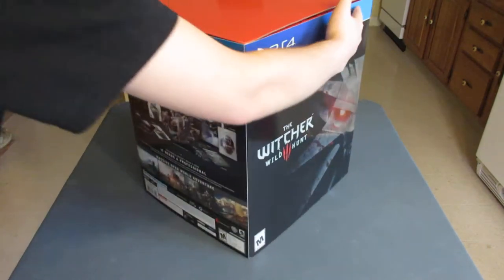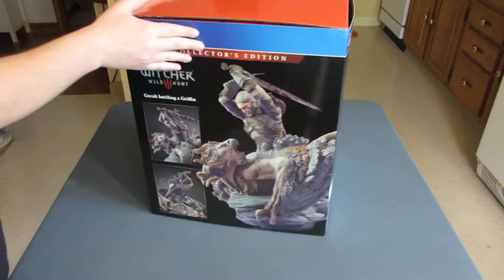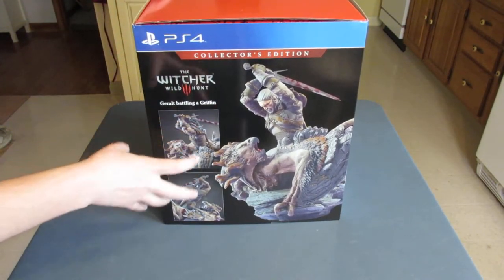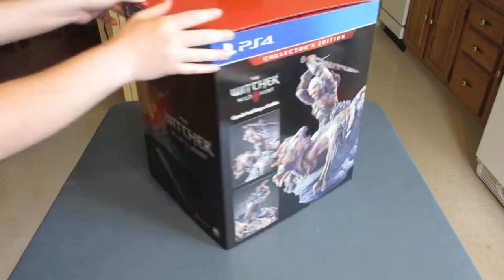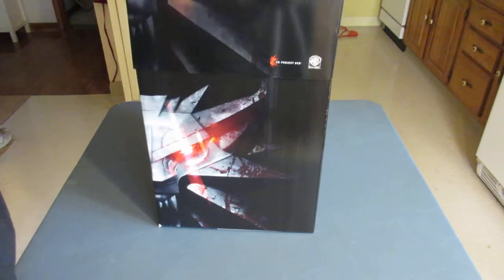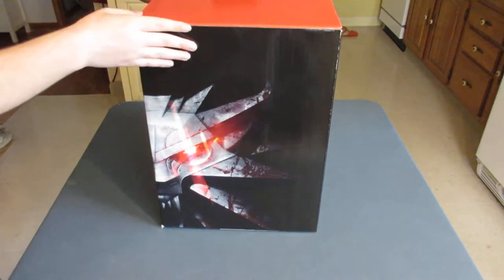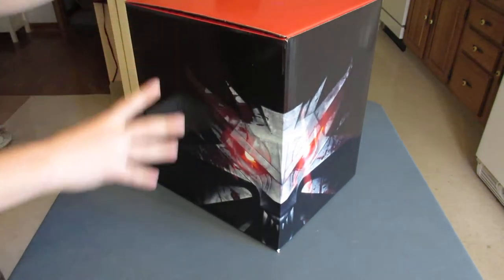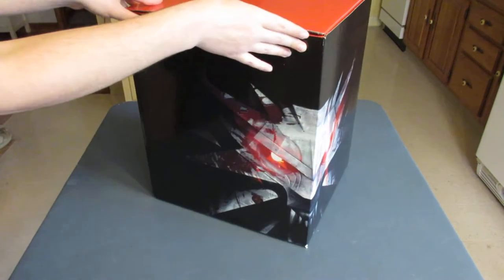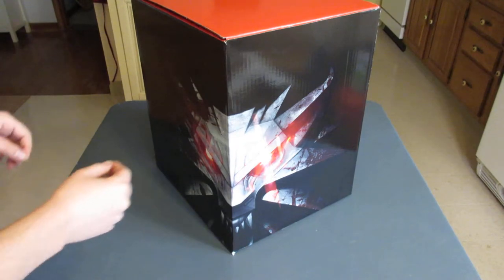Let's see what else we've got here. We've got the contents of the box listed, which we don't need to go over because I'm going to be unboxing it for you, and of course a kind of showing off of the statue. Now, once we get the slip case off, we've got a black box with a red top and the emblem again. Nice blood effect on there. It's the same emblem as before, just without the foil effect. Still badass.